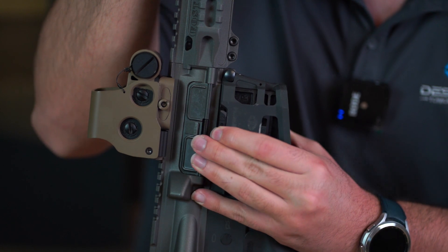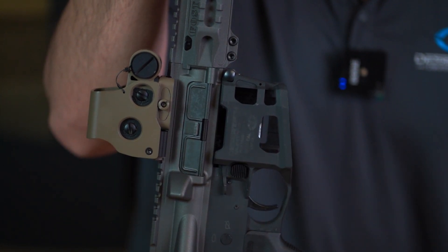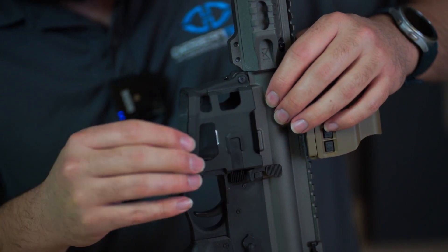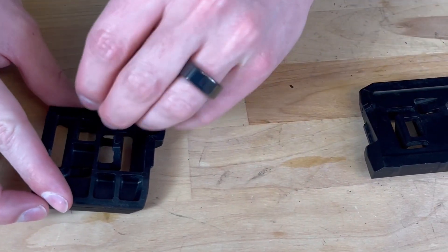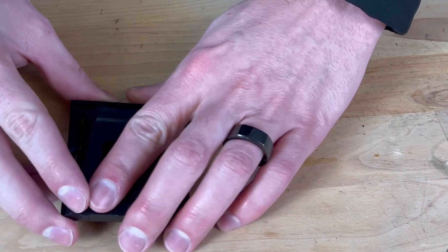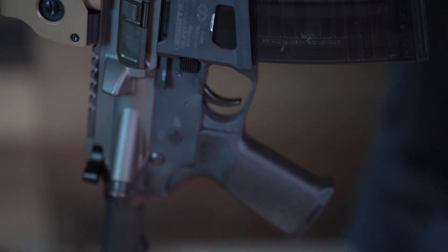Removal of the mag well adapter is simply the reverse process. It's easiest to remove the spacer by pushing the upper part out first, followed by the lower part. Be careful as you remove the left side spacer that you don't knock the mag catch extension off and lose it. You can then place the mag catch extension into the spacer and snap the two pieces together, capturing the mag catch extension inside.